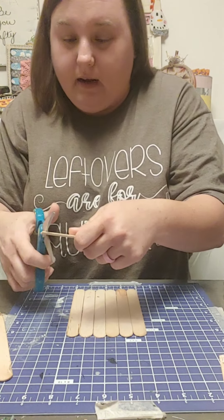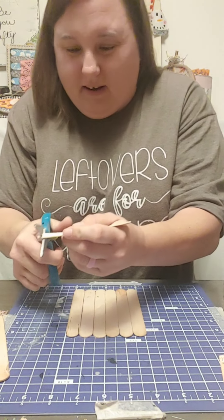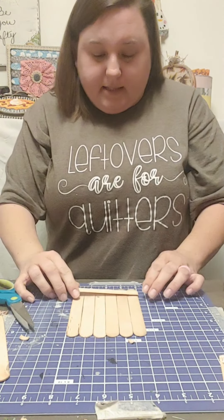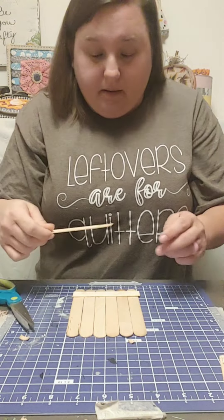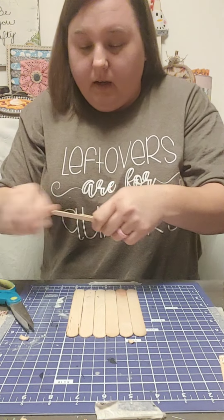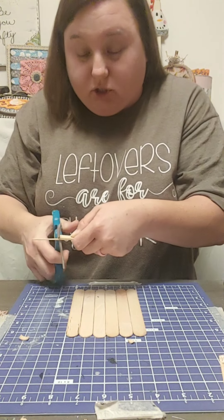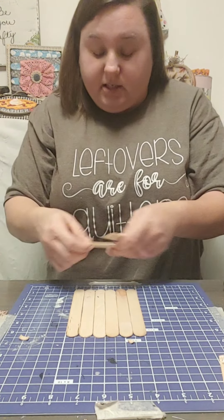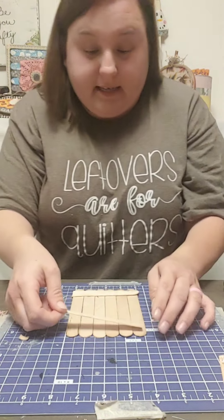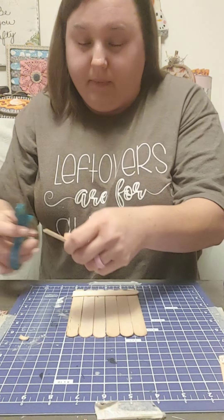So let me cut this a little bit more and I'm going to judge it by the other one. Let me kind of see because this is going to be the back. Now you can even do this a different way and use the front and put a little picture in there. Use your popsicle sticks — this is a really cute idea. An affordable ornament that you can make or use as a tag as well. You cannot go wrong with it. Cut a little bit off.